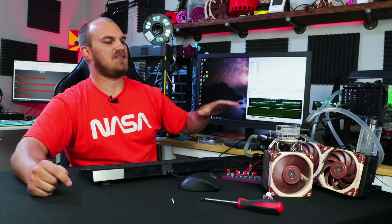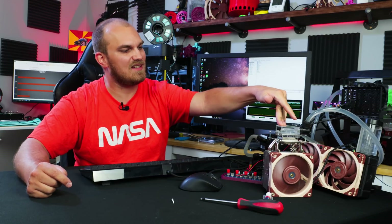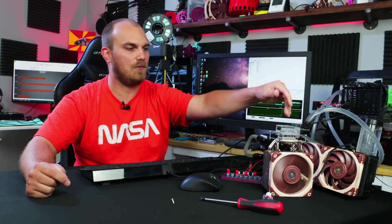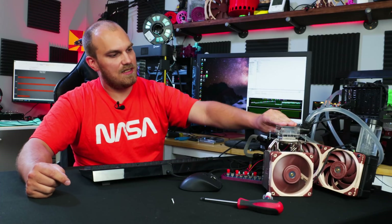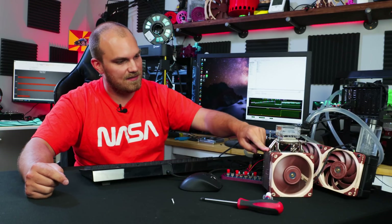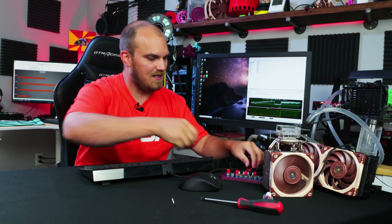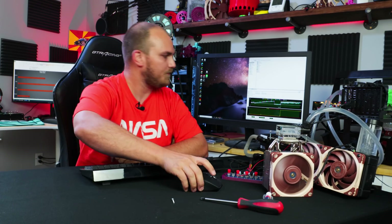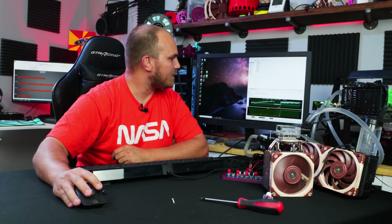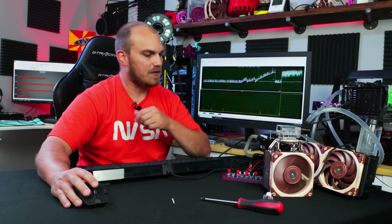So the system works as such: the CPU heats the water, the water runs into this other water block from Wish.com, which is cooled by this Peltier, which then heats this heat sink, which is cooled by this fan, which runs on another power supply. So this is very efficient — it's next level stuff. The loop's running and we're slowly climbing.